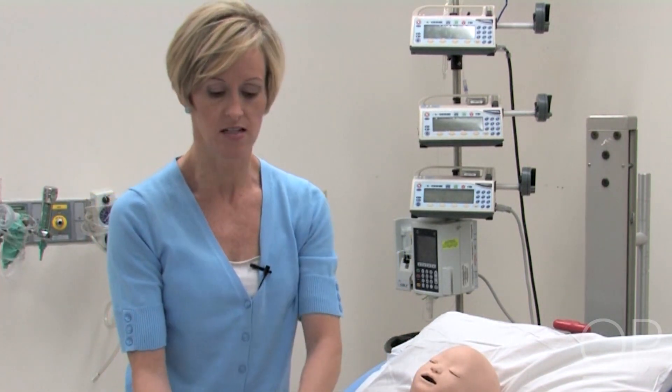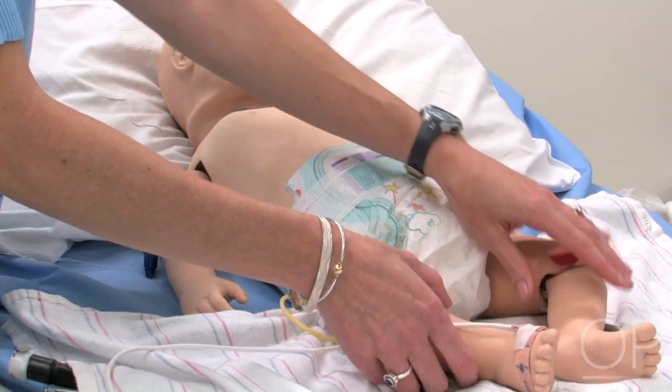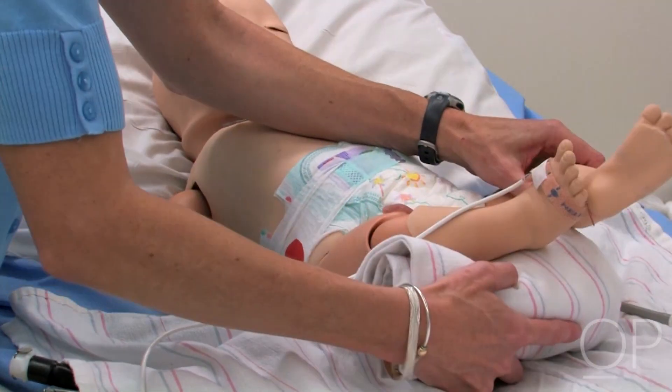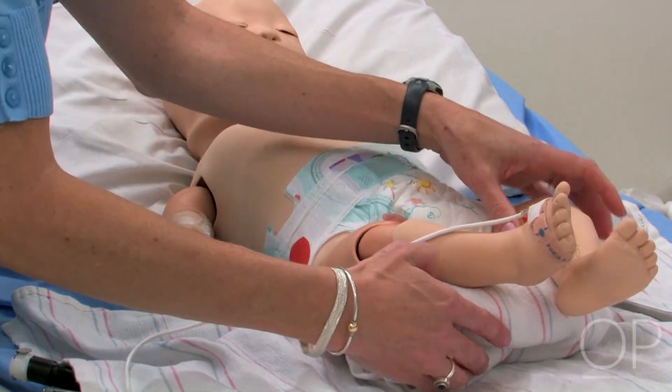One of the most important things for us is to have the heels off the end of the bed. Whatever you have at your disposal — a soft device to lift the heels off the end of the bed — is adequate.